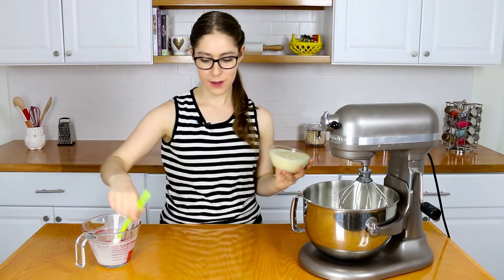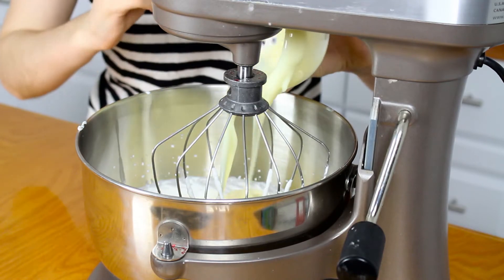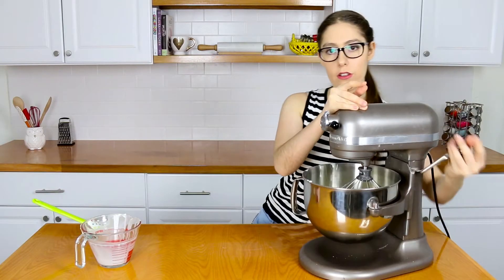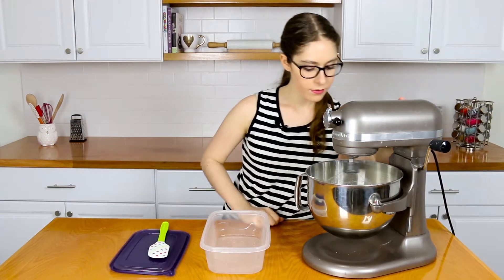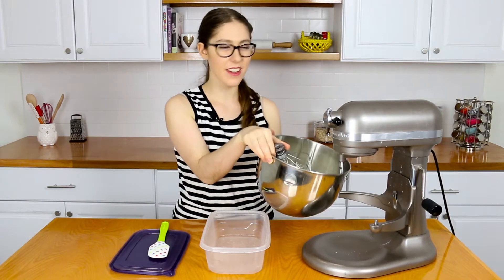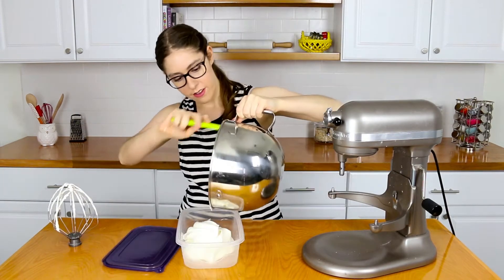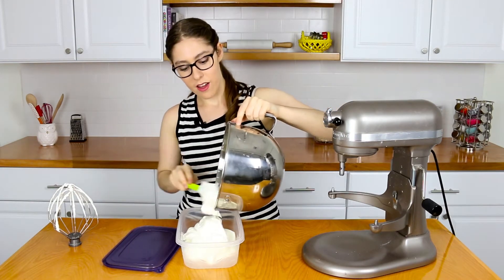Stiff peaks have formed and now I'm going to add the sweetened condensed milk — just pour that all in. Now we're going to whip this on high speed again for about two to three minutes. It looks so good and creamy — it really does look like melted ice cream.